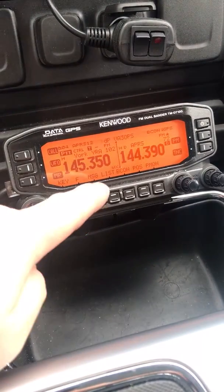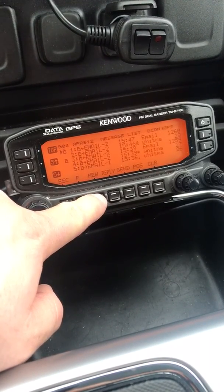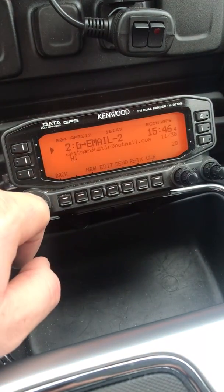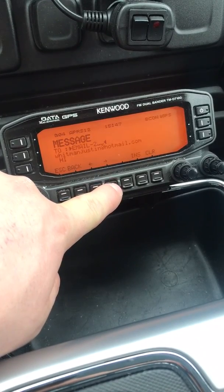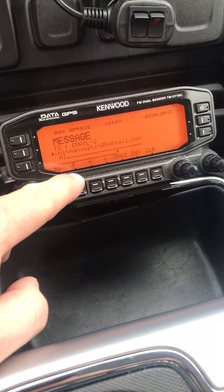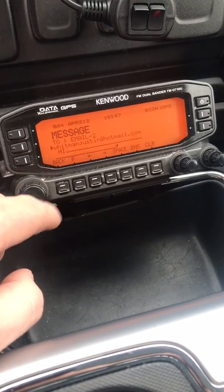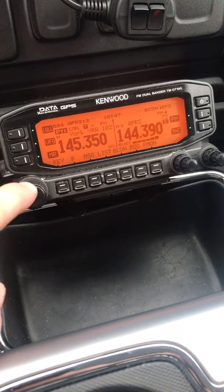Now I'll show you a quick shortcut. Let's say a couple of days later you want to email that address again. Go into Message and scroll down — here's the previous EMAIL-2 message. If you just edit it, you can change the email address or change the message body. This is handy if you want to say you're going to be late; you don't have to go through the process of typing the email address again, especially if it's a long one. When you're done, just hit Select and it will send again.